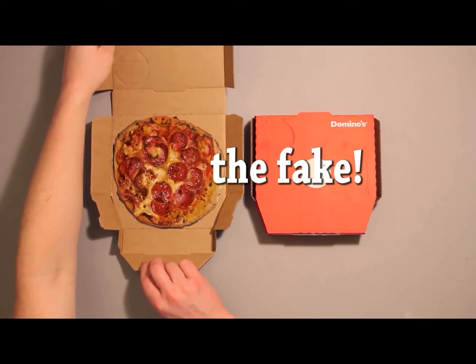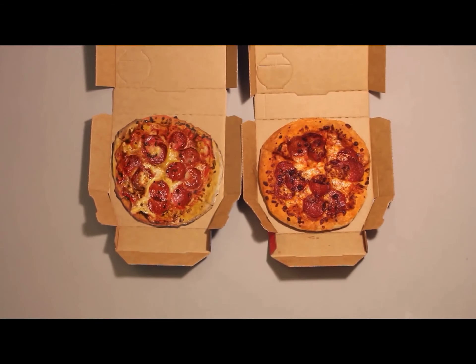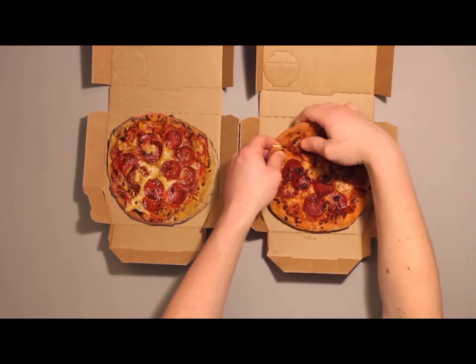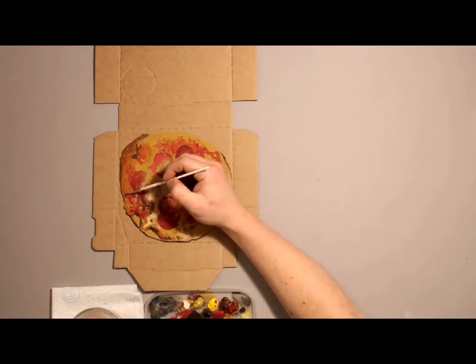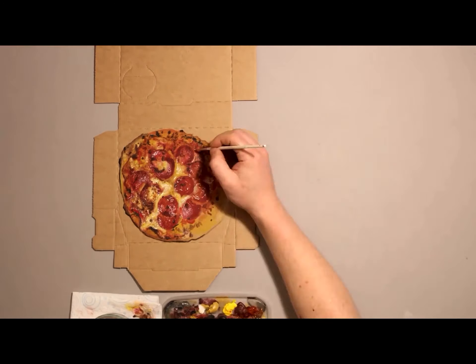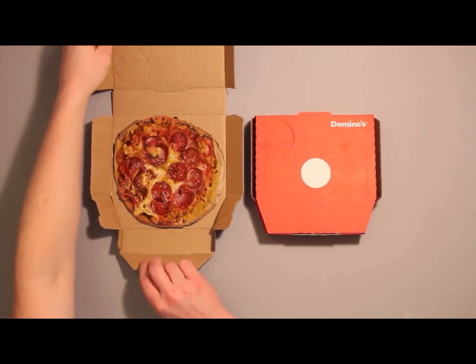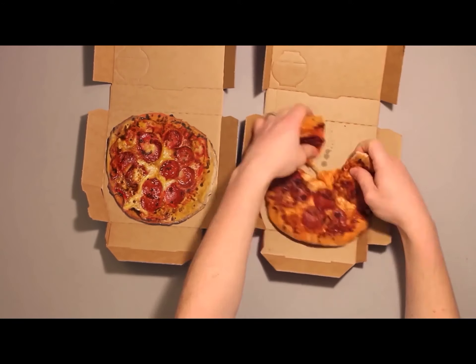Okay, spot the fake. The left one looks fake. The left one looks more fake — yeah, I knew it. It just looked a little bit flat, but it was a really good drawing. It looks a little flat, if you can see.